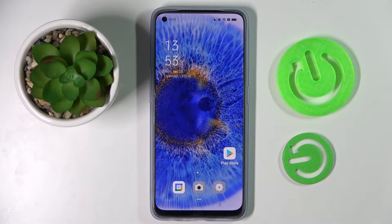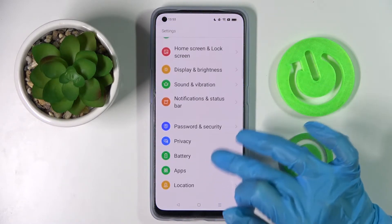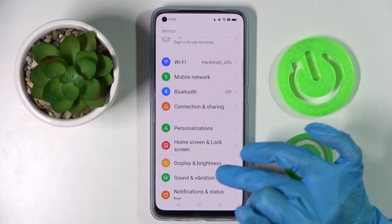Hi, in front of me is a Samsung Galaxy A7, and today I would like to show you how you can manage vibration settings on this device. First, go to Settings, then scroll down and click on Sound and Vibration.